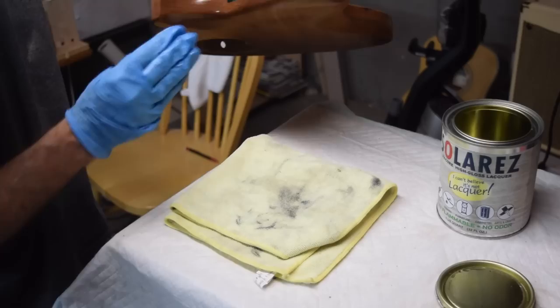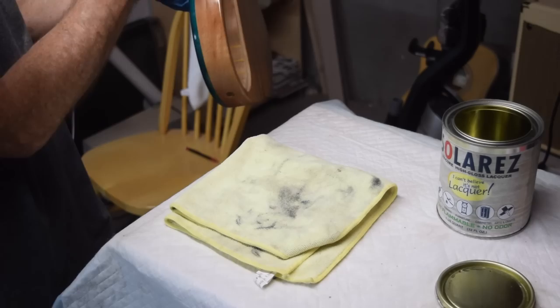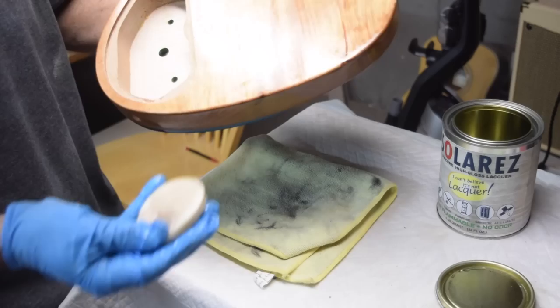Once cured, the finish is very durable but not as hard as polyester — it's more like lacquer, which is why they call it 'I Can't Believe It's Not Lacquer.' It will level sand very easily and buffs up to a super nice shine.